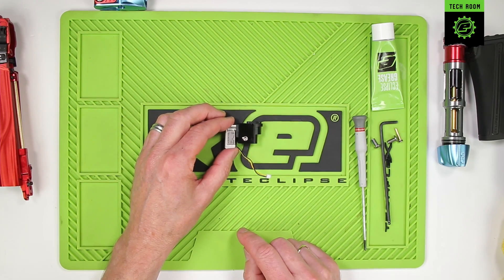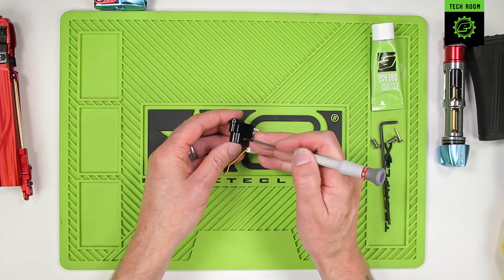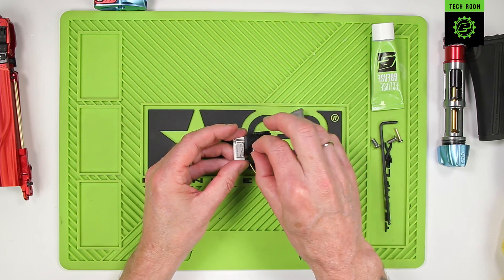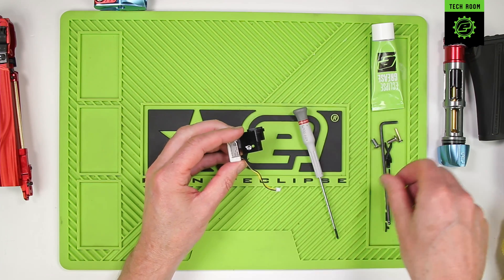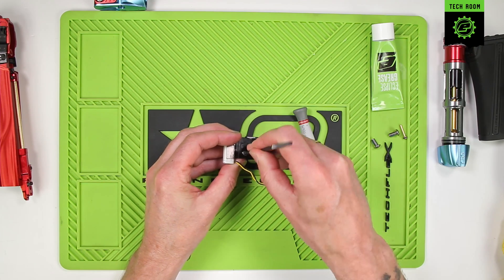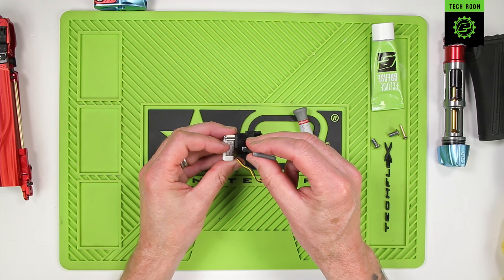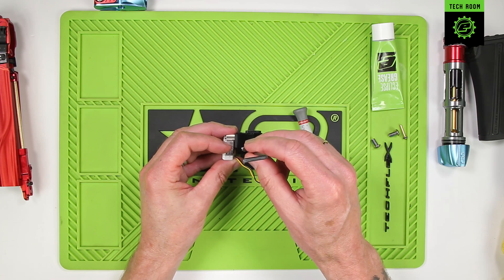If you do want to remove the SFR, simply push it from the other side through the small hole and the SFR will slide out. To replace it, just slide it back in. The recommended setting is from the midpoint of the adjustment towards the top side or the plus side. We're going to set this back in its factory position which is medium.